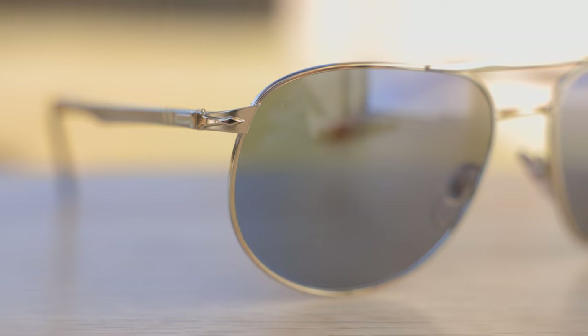I absolutely love this lens style from Purcell. These lenses are category two lenses, so they're going to be good for overcast days to averagely bright days, but they're not going to be very good for extremely harsh and bright sunny days — so definitely keep that in mind for this particular colorway. These lenses are made out of an all-glass material and the optical clarity is very, very good. They have a very nice anti-reflective coating on the backside of the lenses, and of course they block 100% of UVA and UVB rays.